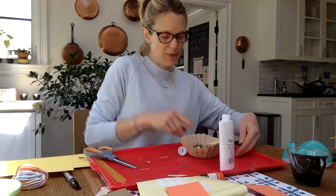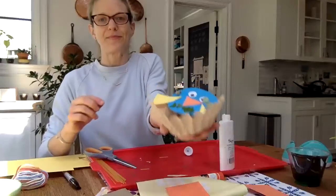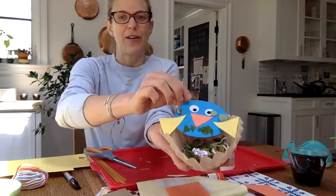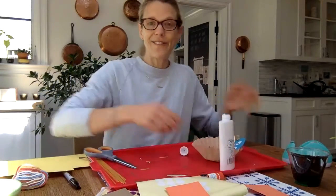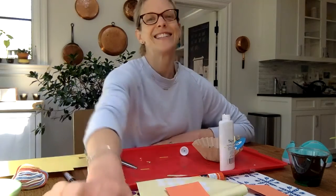Now I'm going to put her in her nest. I'll take a picture so that you can see it a little bit better as I leave her to dry. You guys have fun making your birds today, and we would love, as always, to see pictures of what you come up with. See you later, bye!